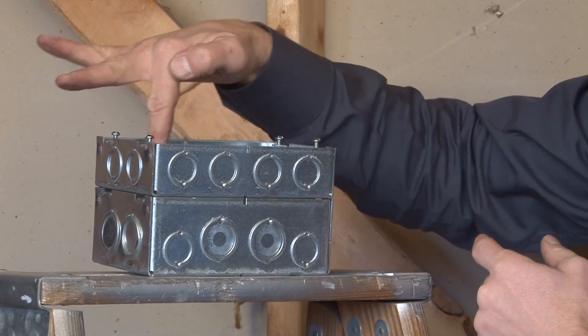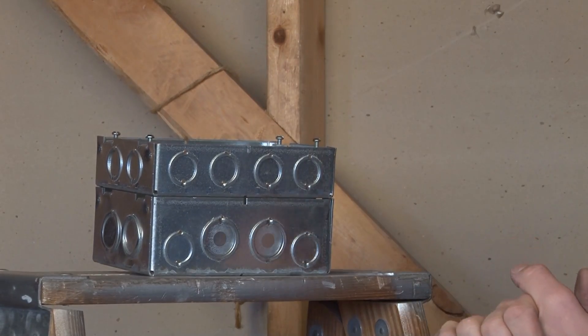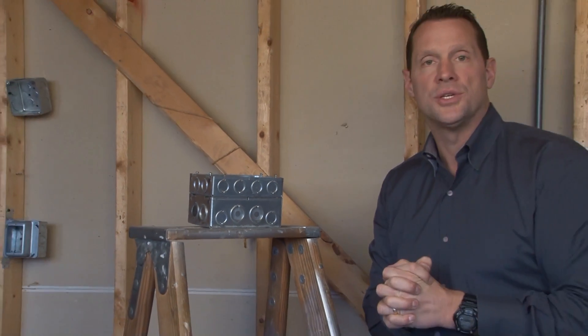You simply bolt the cover through the four screw provisions on the box and you now have extra wire capacity in one location. For these and other great products, be sure to visit us online at garvinindustries.com.